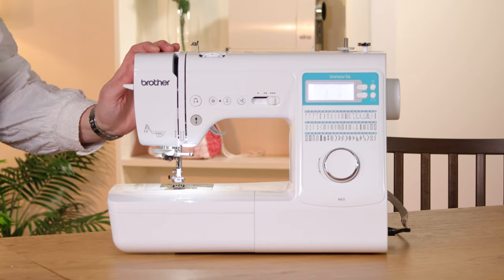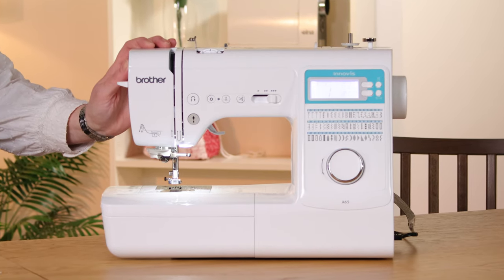Hello and welcome to the Sewing Studio. I'm Anna and in this video I am going to show you the Brother A65 sewing machine. I'm going to talk about its features and functions, what's in the box, have a look at its sewing capabilities and then talk a bit about the warranty and support.